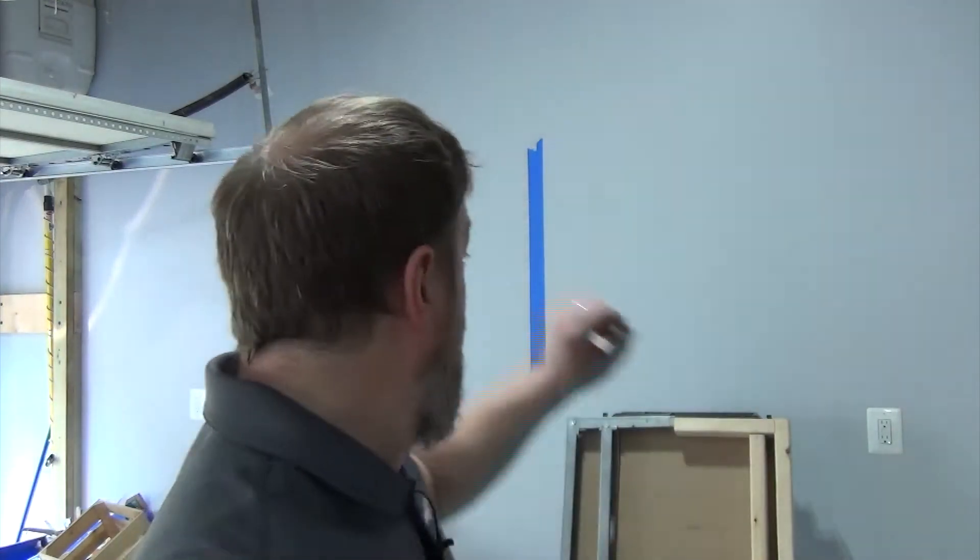There are a ton of different types of mounts you can buy, but all the mounts pretty much work the same way even if they look different. There's going to be one portion that attaches to the wall, and then there's going to be another portion that attaches to the back of the television. The part that attaches to the back of the TV you then mount onto what you have on the wall.